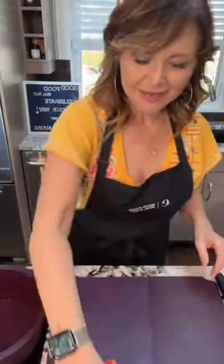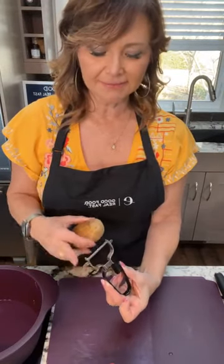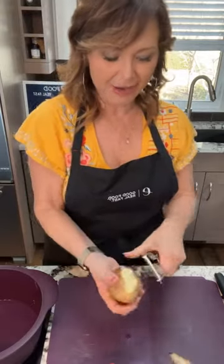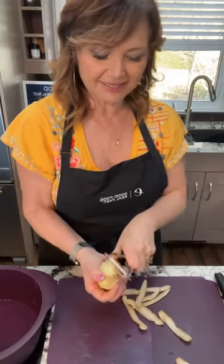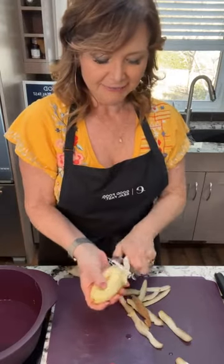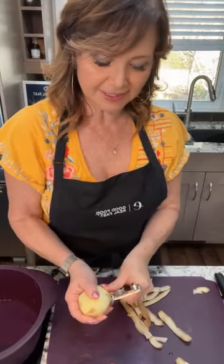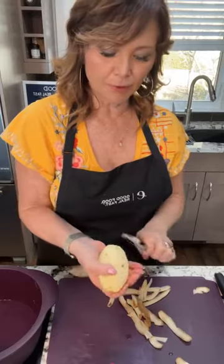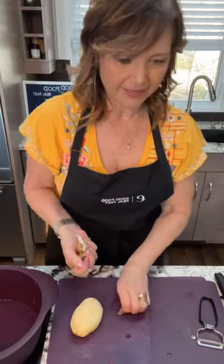First thing we're going to do is cut up our potatoes. We've got this great Y-peeler — on each side there are some edges that are really good for taking out eyes. You can see how easy this is, how it just literally shreds the skin right off — it's effortless. We don't want to lose too much of our potato, so if you have an eye, just dig this in and pop it out, rather than trying to cut more and more and losing so much of your potato.